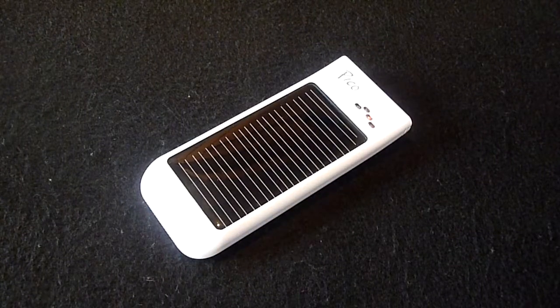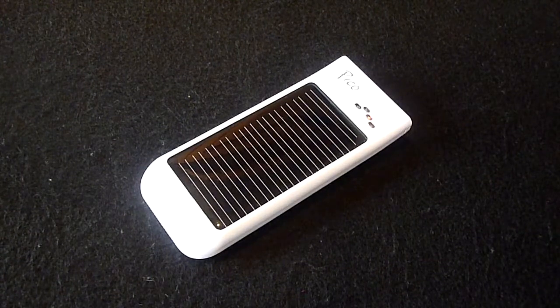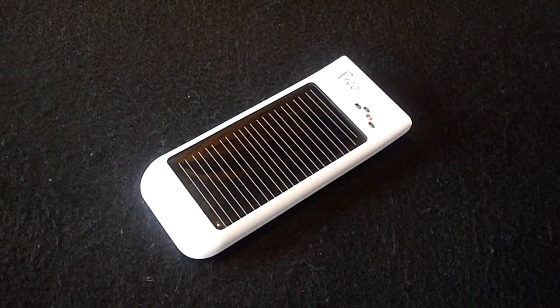The battery capacity is 800 milliamp hours. To put this into perspective, the Pico can provide an iPod touch with one full charge and the average cell phone with around three quarters of a charge. In terms of hours of battery life, the product can supply a cell phone with an extra 35 hours, an iPod with up to 14 hours, or a GPS with up to one and a half hours.